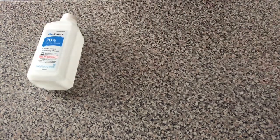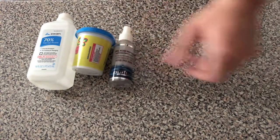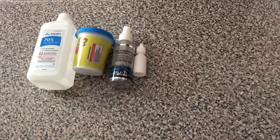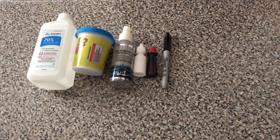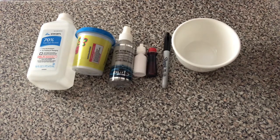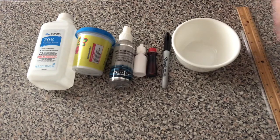You'll need a bottle of rubbing alcohol, modeling clay, a small bottle, an eyedropper, food coloring, a permanent marker, a bowl that you fill up with water and ice later, a ruler, and a plastic straw.